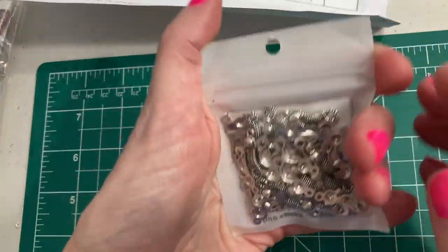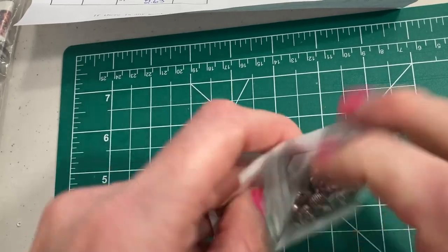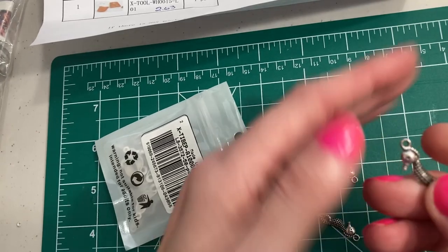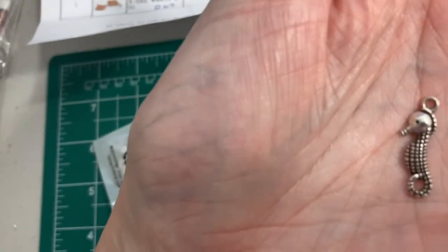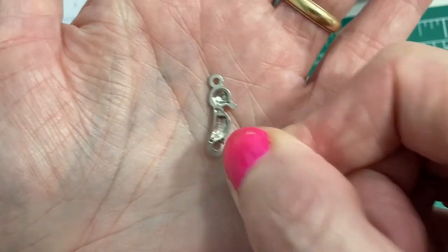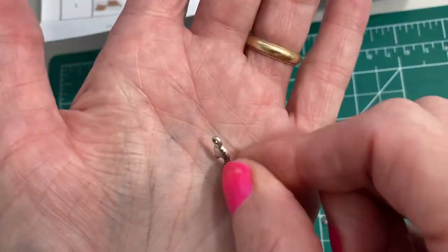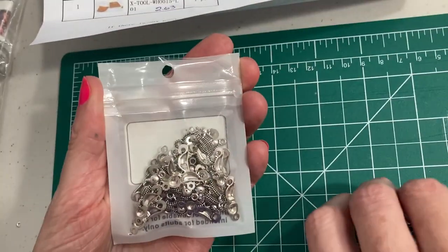The other sea animals I found were seahorses. The seahorses — there's 50 of them and the price was $1.34. Look how cute, and so much detail. It's hollow on that side. You can see that. It's super cute. These would be made into some jewelry.